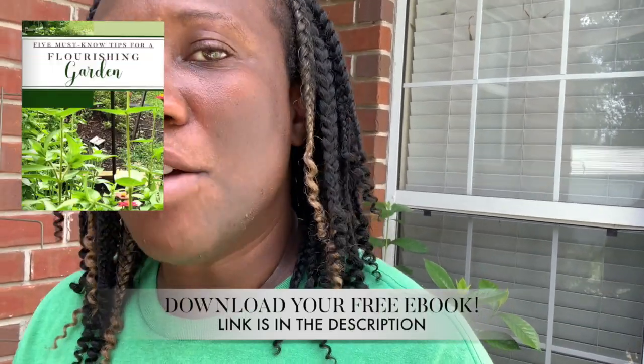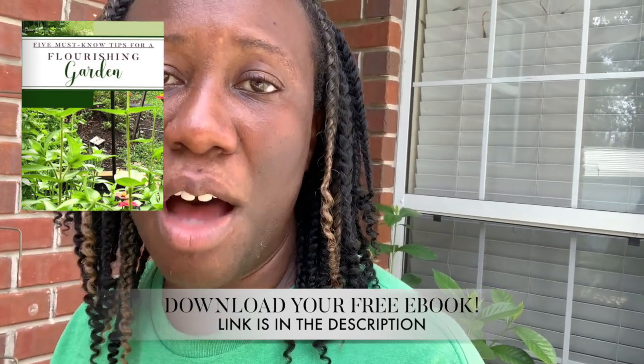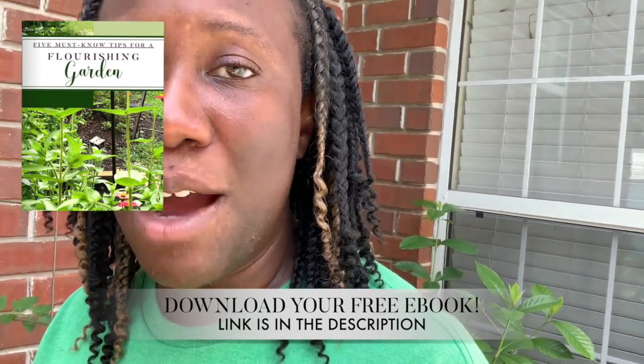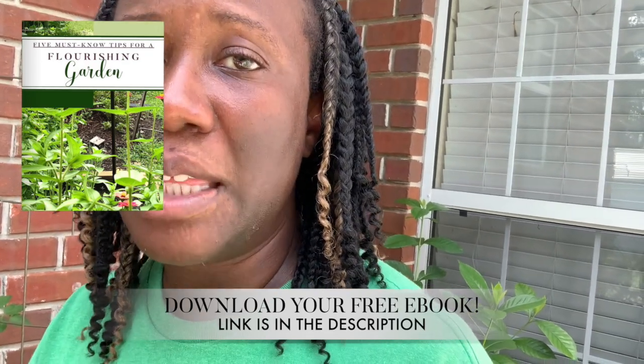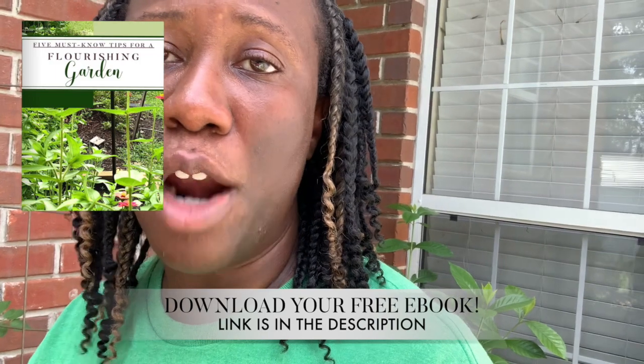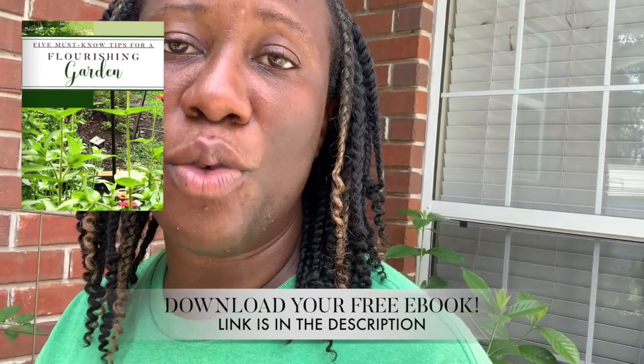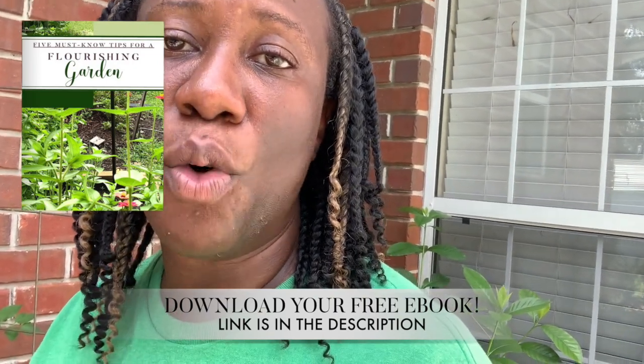Before we do, make sure you go ahead and subscribe and tap the bell so you can receive notifications. Also, I have talked to so many people on Instagram and DMs — go ahead and download our free ebook. When I talk to people, they're a little intimidated by gardening because of everything they hear and they think it's going to be so many hours of work. But if you get those fundamentals, you can create a beautiful garden — whether you want flowers, vegetables, or herbs. The link is in the description, so make sure you download that today.